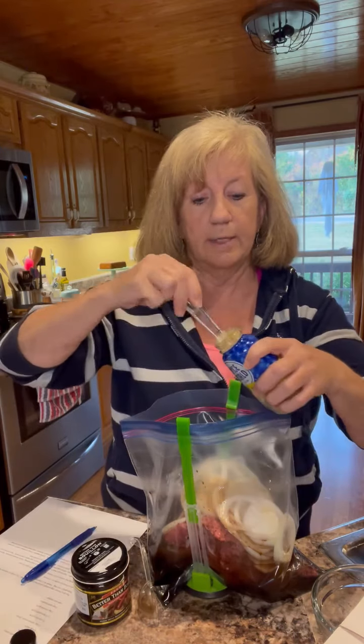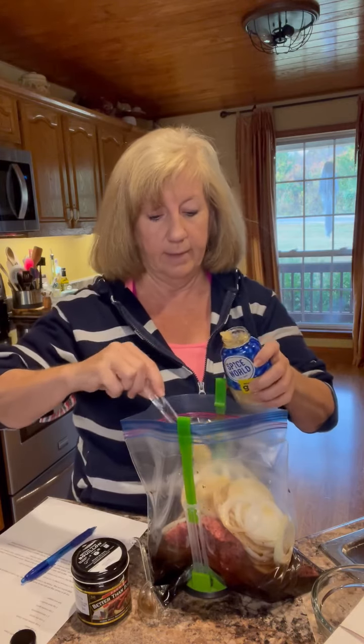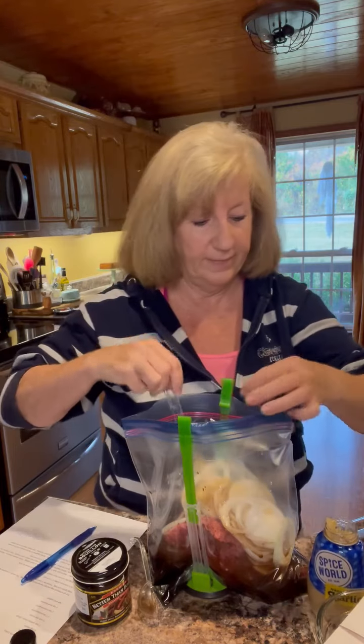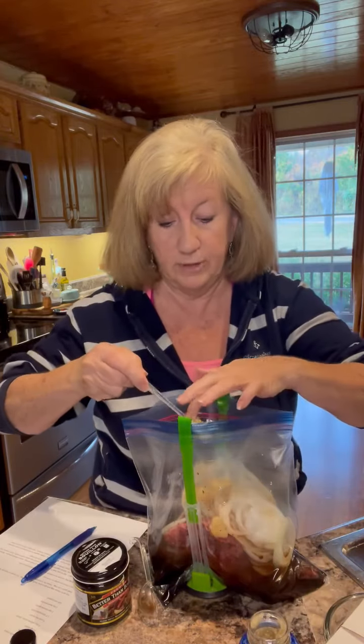We have some minced garlic — I'm going with the jar kind today. We're going to add two teaspoons of minced garlic. That is a happy teaspoon. There's one, let me add one more. I like garlic, in case you didn't know.